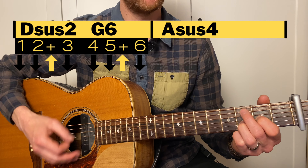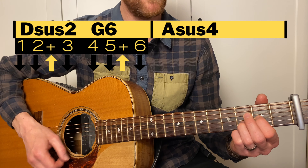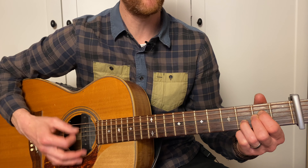So we have this: down, down, up, down, down, down, down, down, up, down, down, down, down, up, down, down, up, down. Counting: 1, 2 and 3, 4, 5 and 6, 1, 2 and 3, 4, 5 and 6.